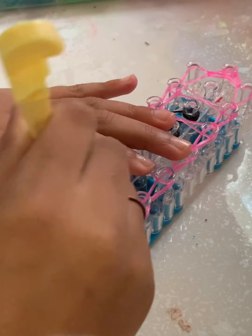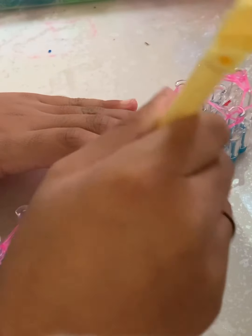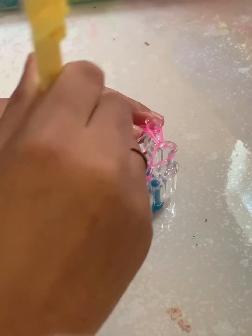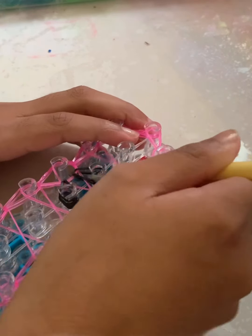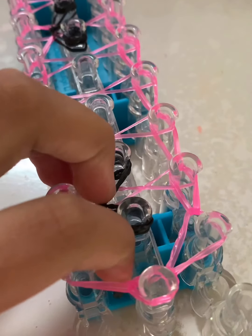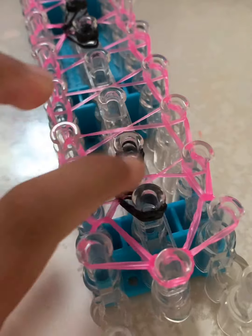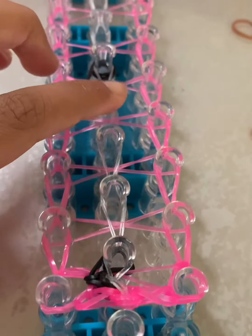Now we're going to hook the hearts. You just go in — a lot of people think we hook from the cap bands, but we actually don't. The hearts don't take that long to hook, especially if you only did three or four. After hooking all the hearts, hook the clear single chain by going inside the cap band and hooking the clear bands all the way down your loom.